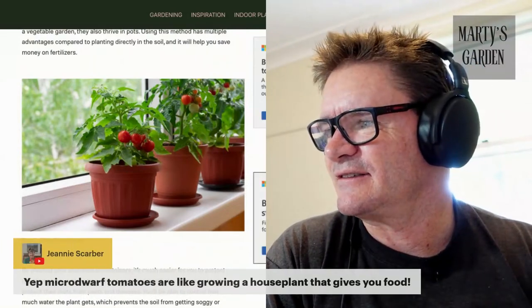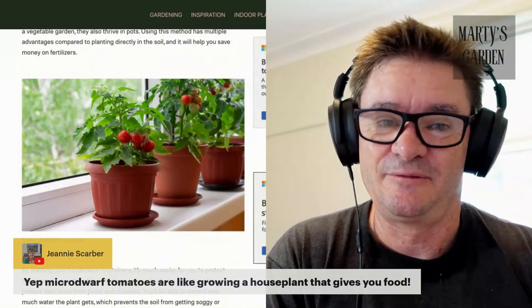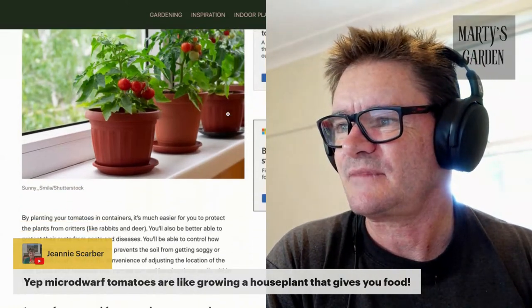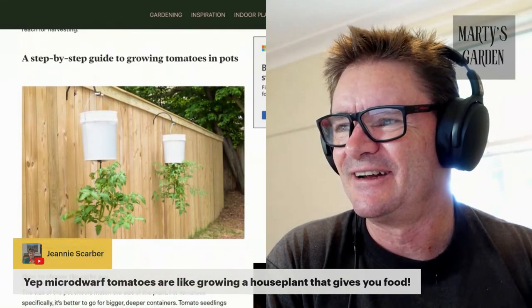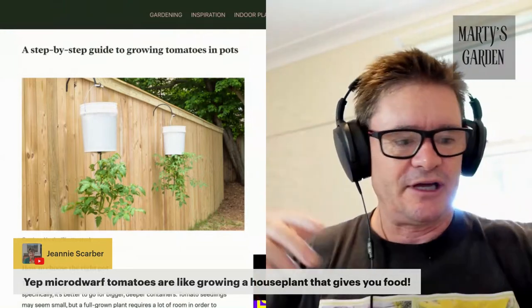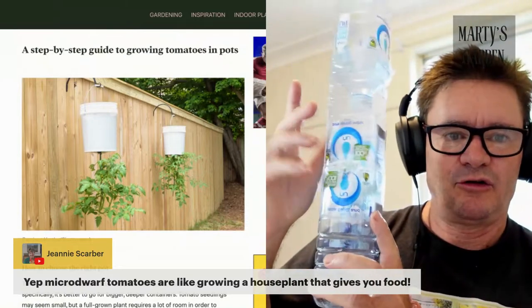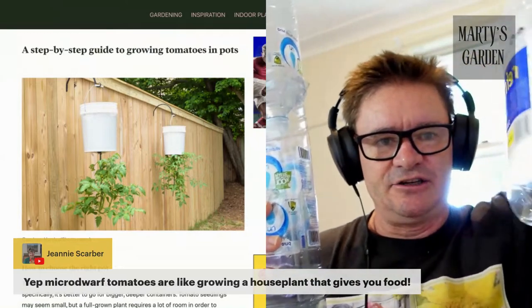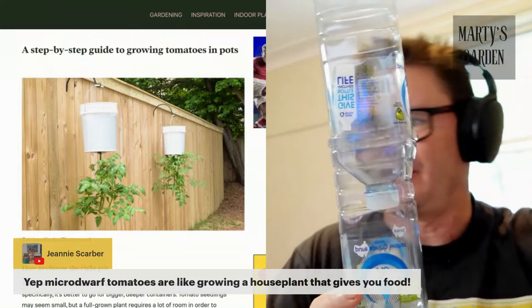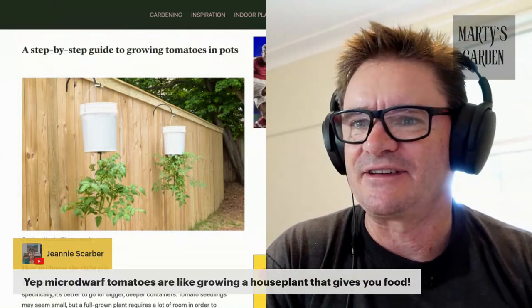Micro dwarf tomatoes are like growing house plants that give you food — cuteness overload. Let's keep scrolling down the images for people who want to use more vertical space. If you've got a veranda, we've been looking at gardening for saving money and using vertical space — putting containers up against a pole or wire, using them as mini greenhouses, cutting holes so they can grow out wherever you want, and also looking at growing in buckets.